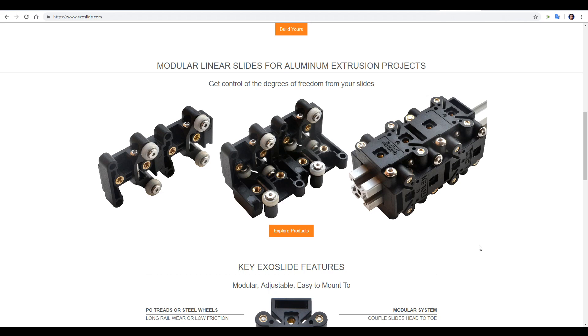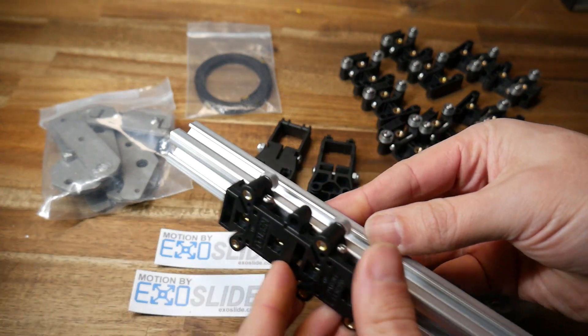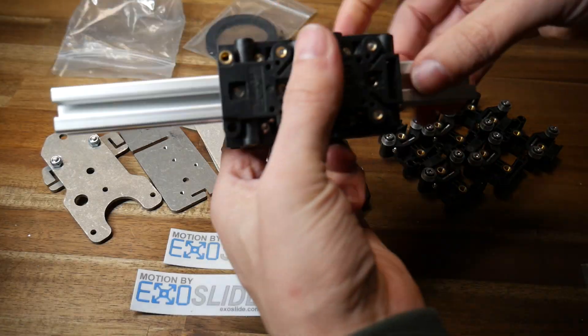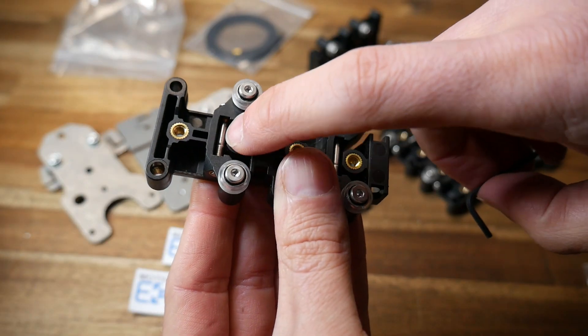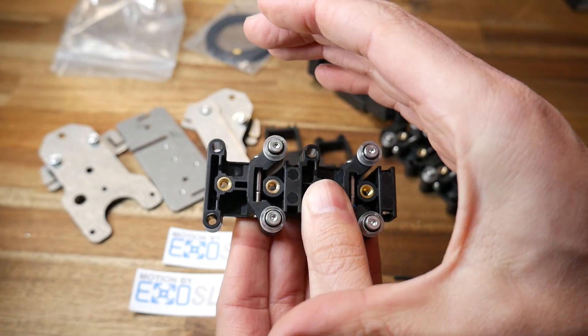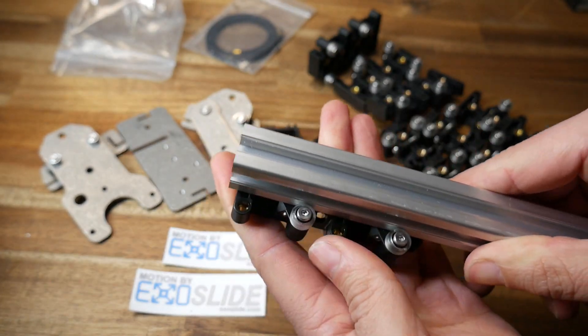Fortunately, there's now a happy middle ground in the form of ExoSlides. They are modular, made up of single pieces, and you can use up to four to completely surround your existing 2020 extrusion. Each one has a series of four M4 holes for bolting various parts to, and it's also worth noting that there's a tensioning system if you need a really tight fit.